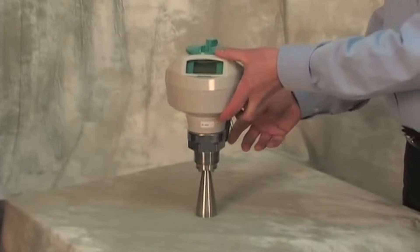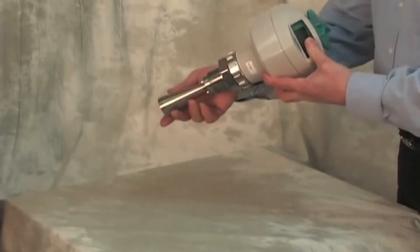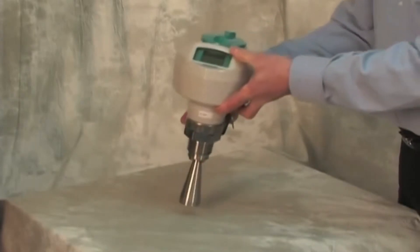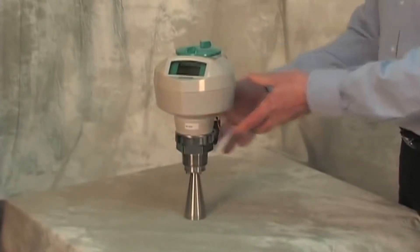Because the C-Trans LR250 transmitter has a small horn and a narrow beam angle, it can be installed practically anywhere in your vessel. The two-wire installation helps reduce wiring costs.